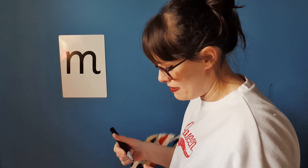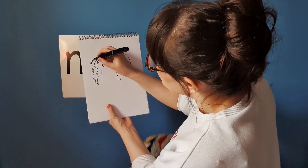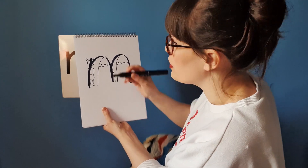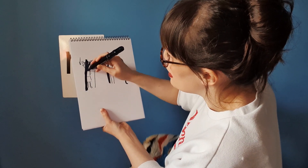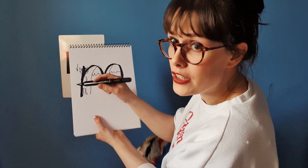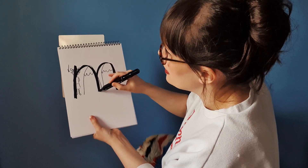The reason we have these rhymes is because we use them to help with our formation. For this one we have Maisie Mountain Mountain, because we go down Maisie, down her, and over the mountain, mountain. On your piece of paper or on your board, I want you to go down Maisie first please — down Maisie, over the mountain and over the next mountain, and give it a little flick. Start at the top here on her face: down Maisie, mountain, mountain.